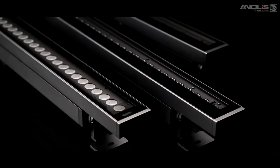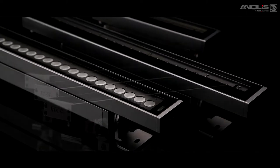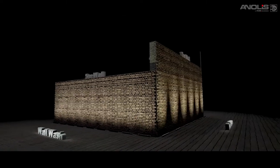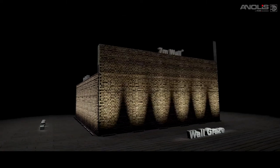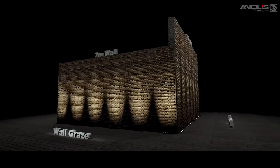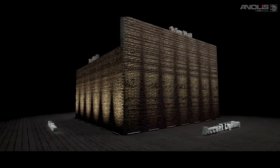M&Air is the new generation IP67 rated linear LED range. We believe it is the perfect linear solution for graze, flood, wash and accent applications, indoors or out, even in harsh environments.